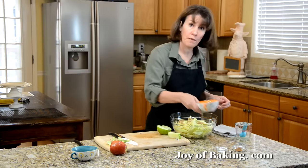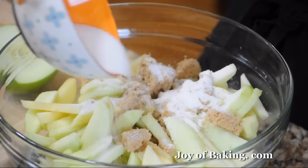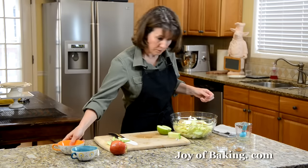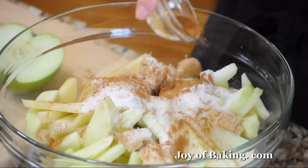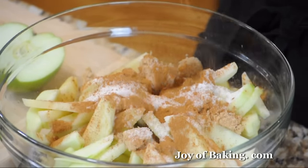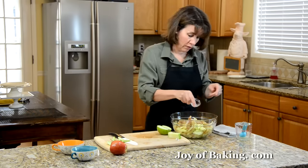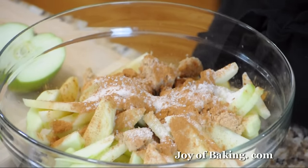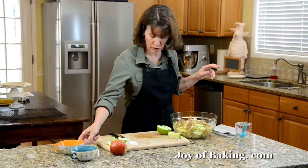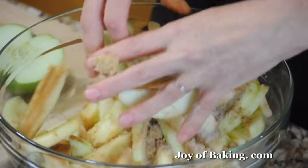Add a quarter of a cup, about 50 grams, of granulated white sugar, one teaspoon of ground cinnamon, and a quarter teaspoon of salt. You can also add a quarter teaspoon of ground nutmeg, but I'm not crazy about nutmeg, so I'm going to leave that out.